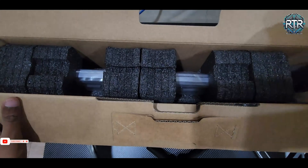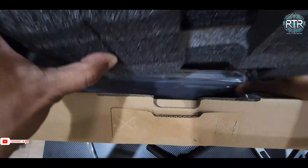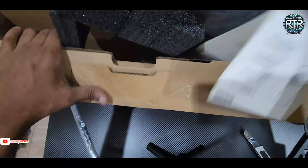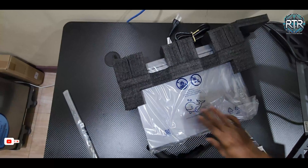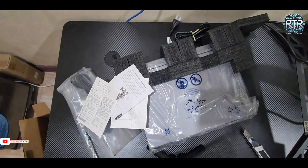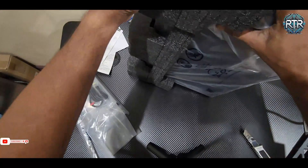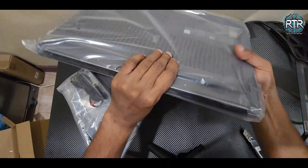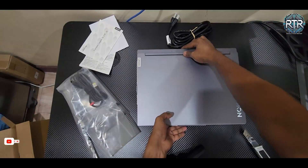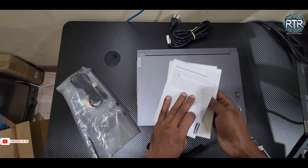Inside the box you'll find the Lenovo Legion 5i laptop itself, packed securely. There's also some documentation including a quick start guide, warranty card, and safety information.